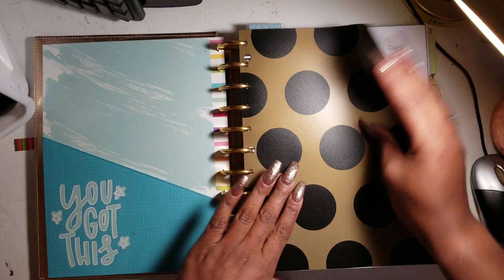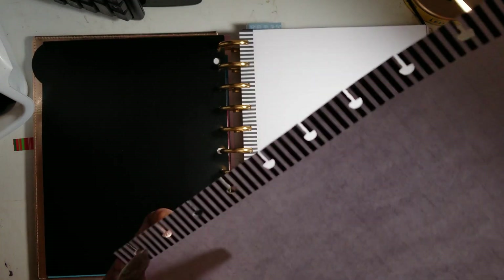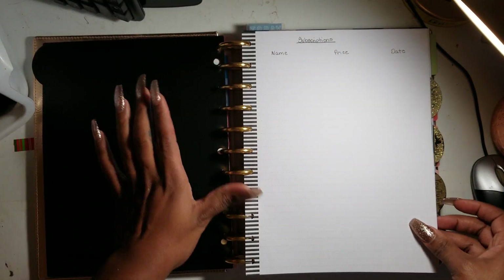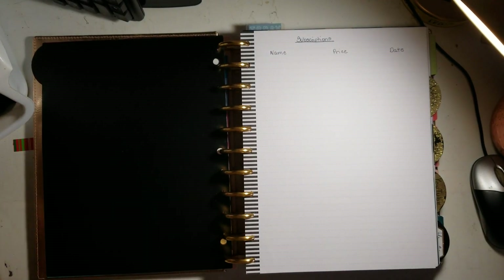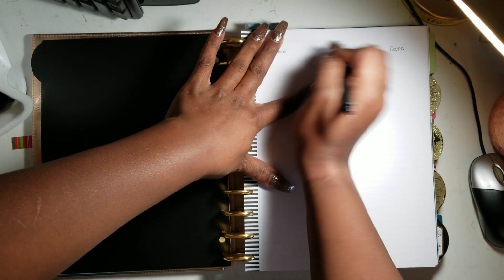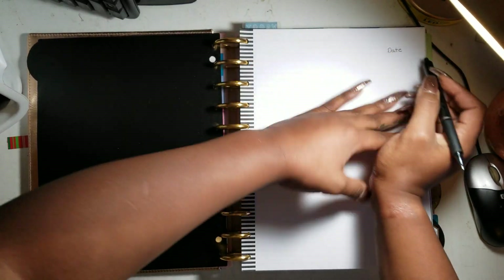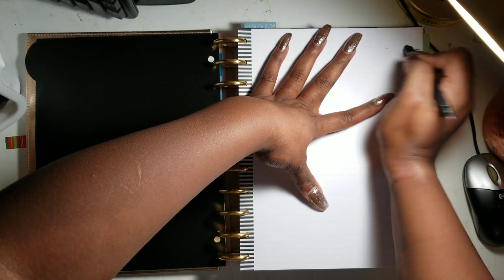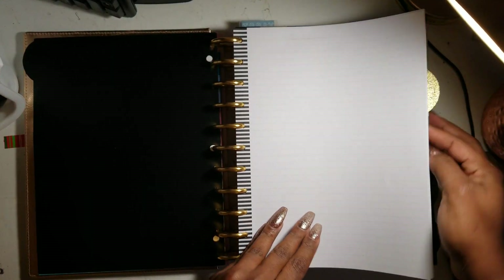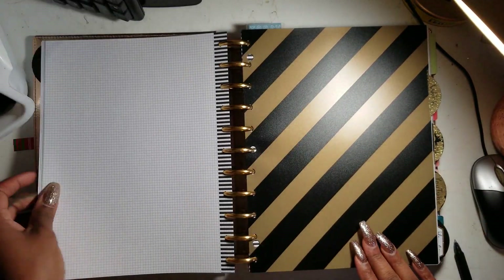The first section is a notes section. I was going to write my subscriptions — things that come out of my account every month — but I put them in a different area, so I'm going to use my friction pen and erase that to save the paper. No need to be wasteful. I have some note paper — line paper and graph paper — because I take a lot of notes and jot a lot of things down.